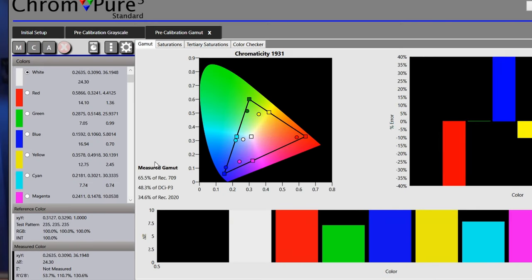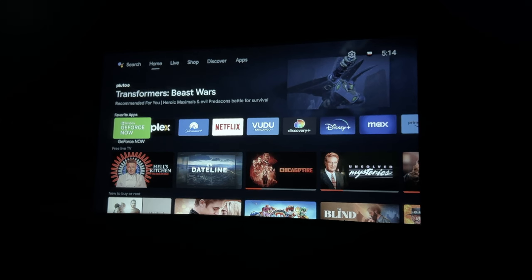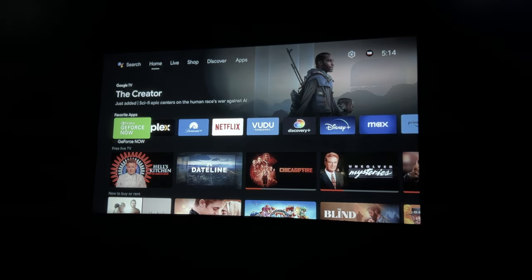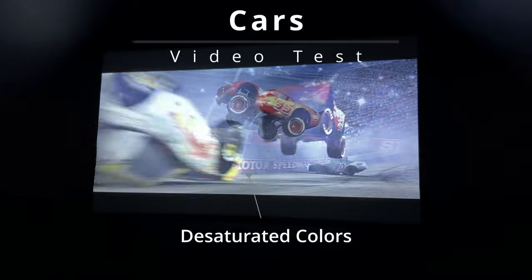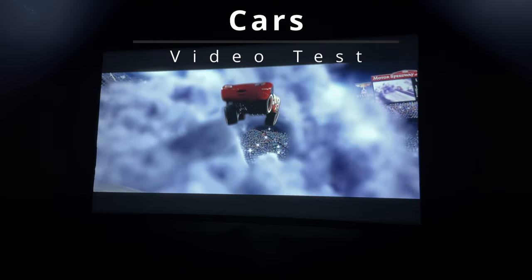The last thing I wanted to look at was the color gamut, and this is where I was really disappointed. The color gamut on this projector is only 65% of Rec. 709. To put that into perspective, before this projector, the lowest one I'd ever tested was about 90% of Rec. 709. So we're not getting nearly the same amount of colors that we would from some of the other budget projectors I've tested. Let's go ahead and show some video examples to illustrate what we're talking about.